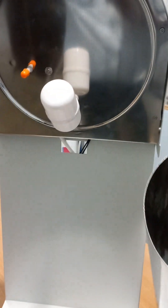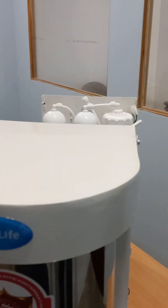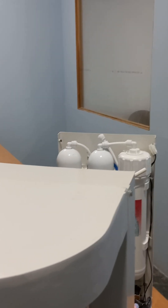The storage tank capacity is 9 liters, and the filters are expected to be replaced at every 9,000 liters of purified water consumption.